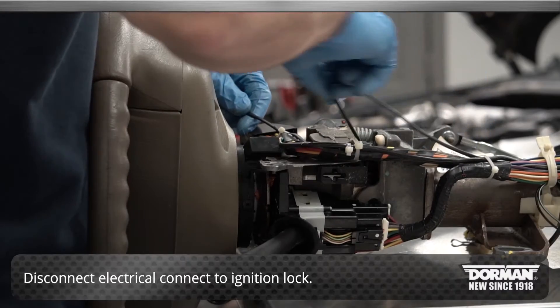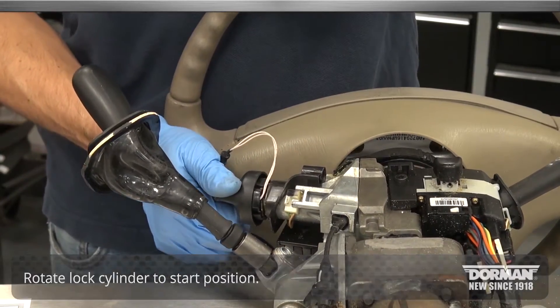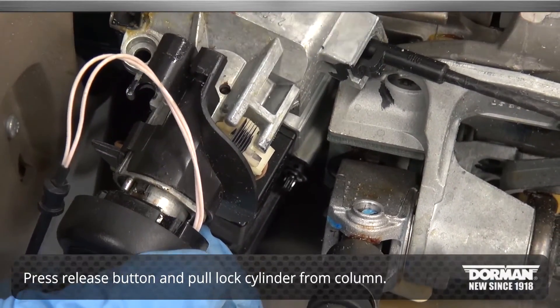Disconnect the electrical connector to the ignition lock. Rotate the lock cylinder to the start position. Finally, use a small screwdriver or pick to press the release button and pull the lock cylinder from the column.